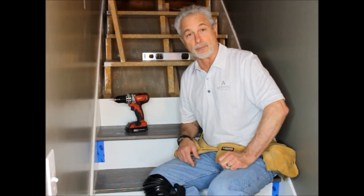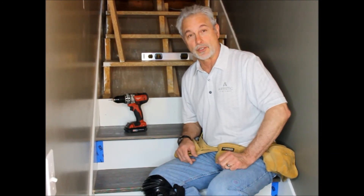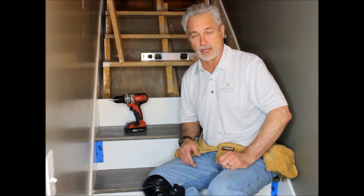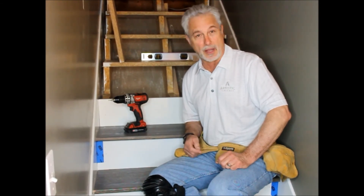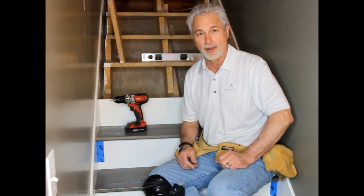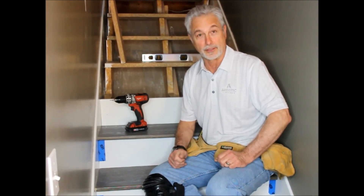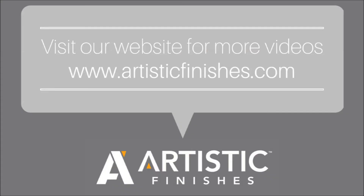This has been Bill Treiber here at Artistic Finishes. I want to thank you for being with us today. If you have any questions, don't hesitate to call us. Certainly respond through our website — we have a technical section in there. We'll look forward to seeing you on the next one. It's been great having you. Thank you. Have a good day. Bye.